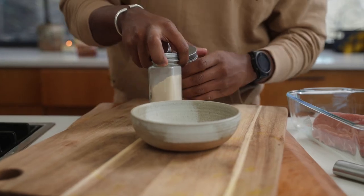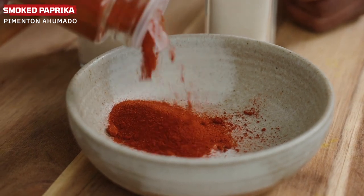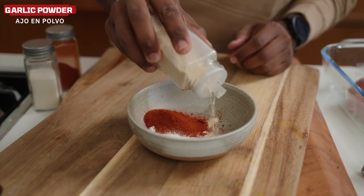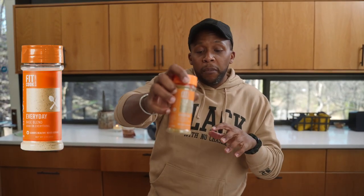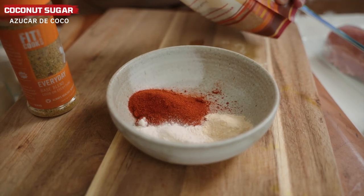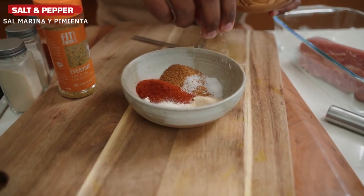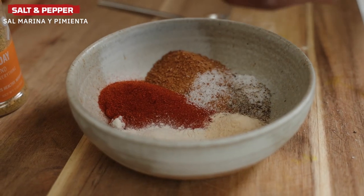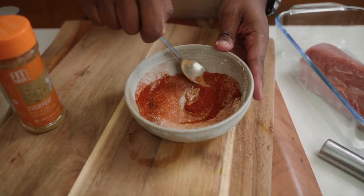Before cooking, let's make a dry rub. I'm using smoked paprika, which has a lot more body and flavor. Then onion powder and garlic powder — you can swap those out for my Fit Cook Everyday Seasoning, which has some fresh herbs as well and makes a great base blend. We're adding a little bit of sweetness with some coconut sugar, a pinch of salt, and some freshly cracked pepper. This is going to be our rub for the pork.